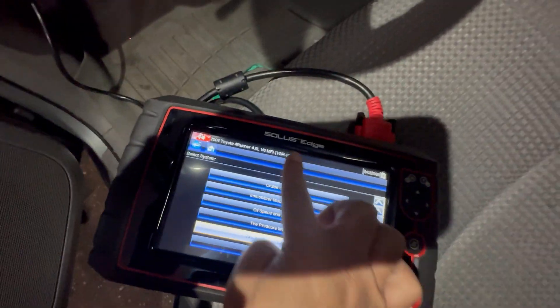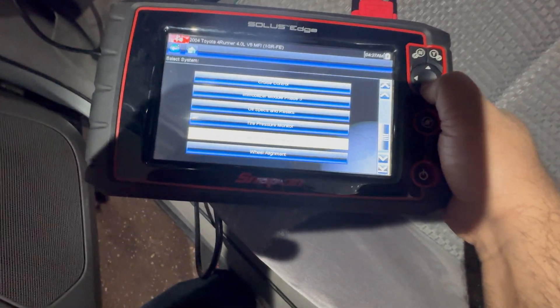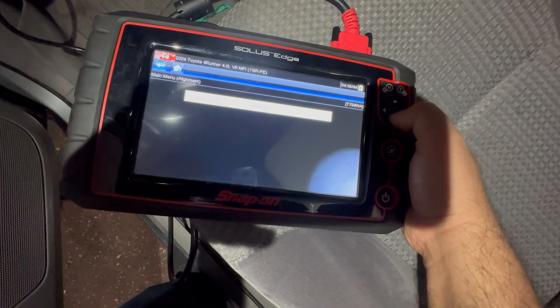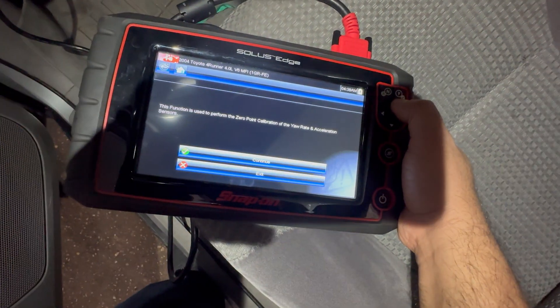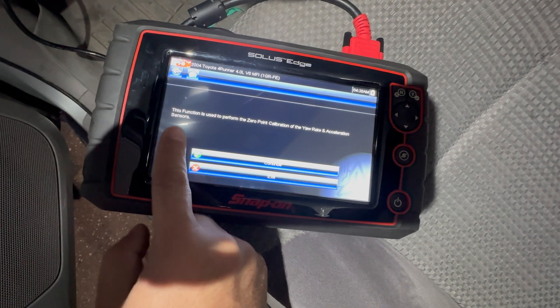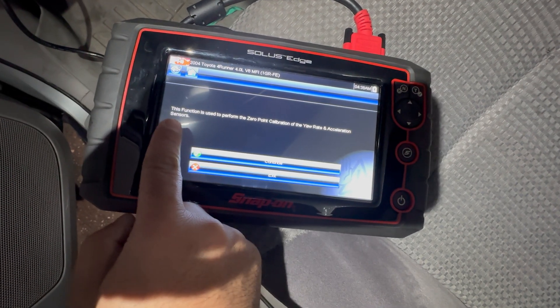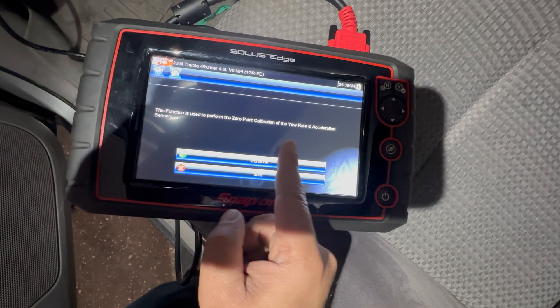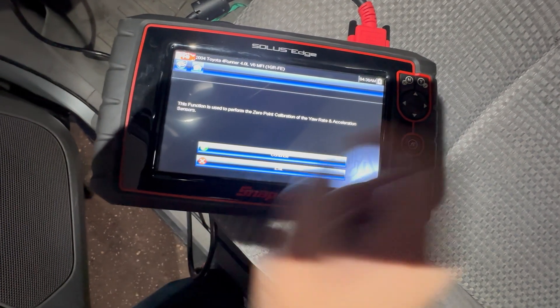This is right here in the scan tool — I'm using Solus Edge by Snap-on. We're gonna go into alignments, click yes, test mode, and it's gonna give us instructions on how to do this. It says: 'This function is used to perform a zero-point calibration of the yaw rate and acceleration sensor.' So we're gonna press continue.